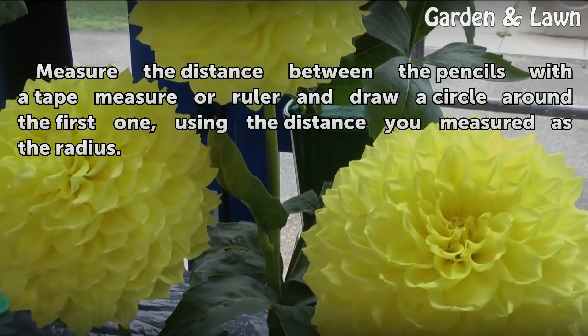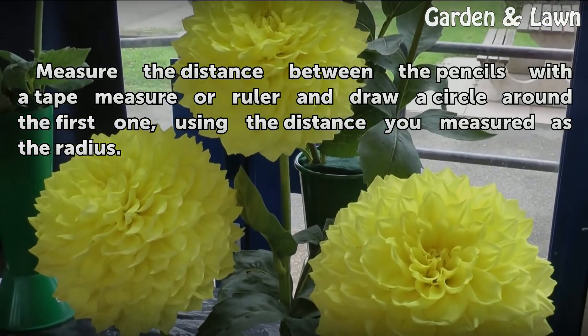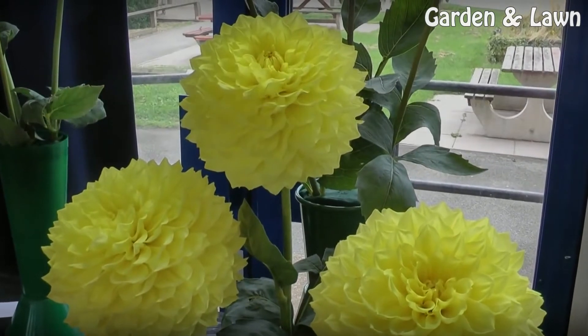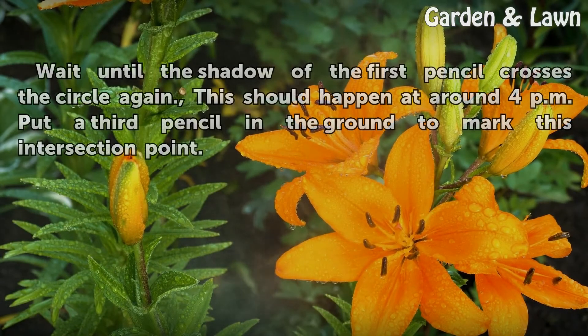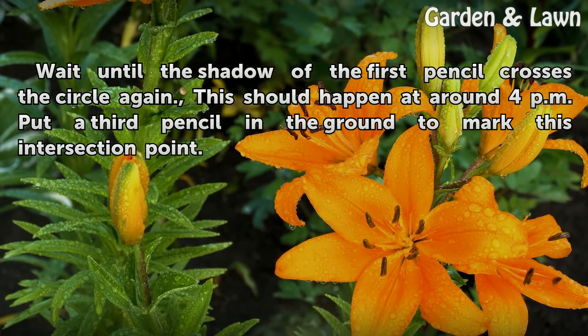Measure the distance between the pencils with a tape measure or ruler and draw a circle around the first one, using the distance you measured as the radius. Wait until the shadow of the first pencil crosses the circle again — this should happen at around 4 pm. Put a third pencil in the ground to mark this intersection point.